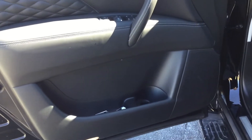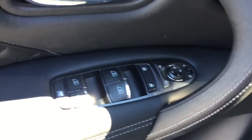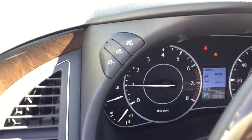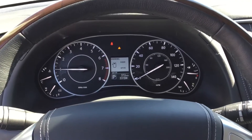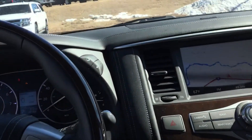Everything looks good over here. I don't see any scratches on the driver's side door. Nice little step board. I'm sure that can be washed off — it looks like that's just some junk. I don't see any scratches. It still needs to be cleaned, but it's clean enough for now.